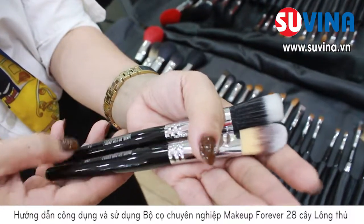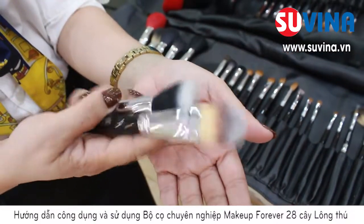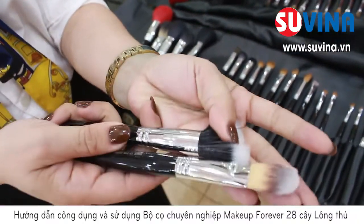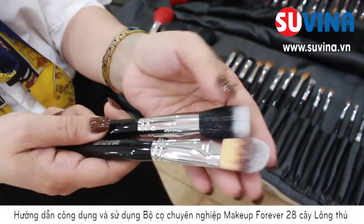2 cây cọ số 6 và số 5, với 2 cây cọ này mình sẽ sử dụng cho tác dụng để đánh lền. Với cây cọ tròn, mình sẽ sử dụng cho da mụn, và với cây cọ dẹp, mình sẽ sử dụng cho da thường. Các bạn có thể nhìn thấy là với chất lông cao cấp có độ bóng thì sẽ bám rất là tốt về độ kem lền trên gương mặt.